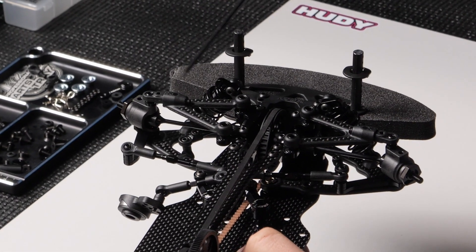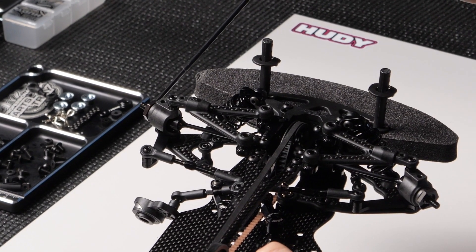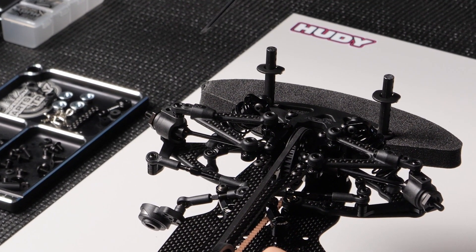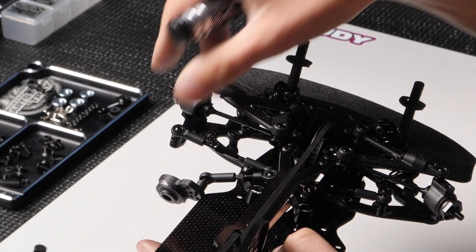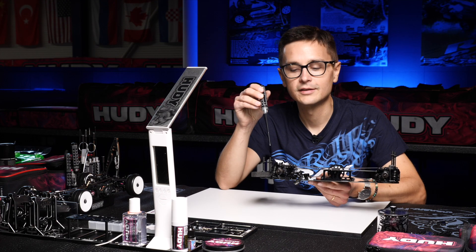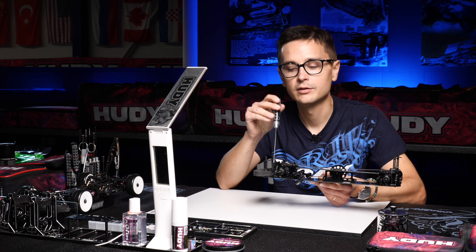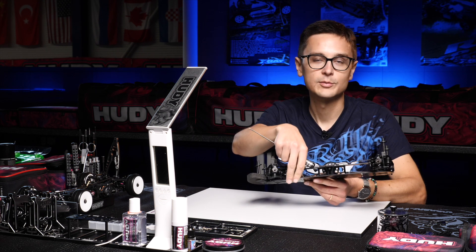So if you move the front shocks out you'll remove a bit of front grip, but that's not always negative because you can actually achieve more cornering speed like that. When you go into a high speed corner and the car is too direct it can actually make it harder to drive and can scrub speed in the corner, so if you find the right amount of shock shimming it can help you to maintain better cornering speed especially in high speed.